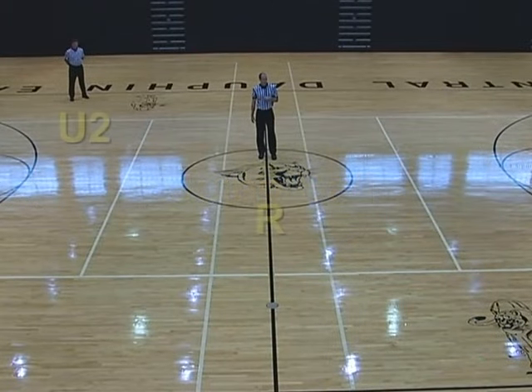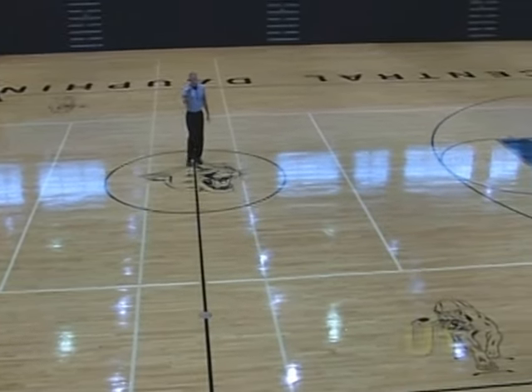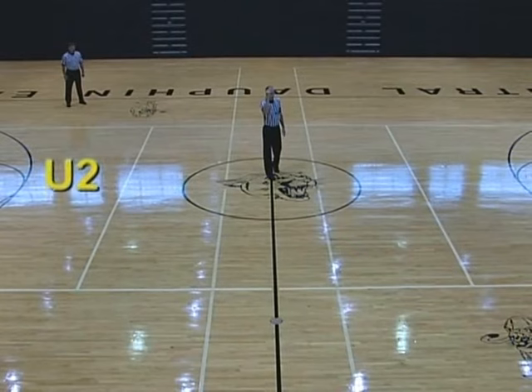Jump ball starting position. The referee tosses the ball, the U1 is table side, and the U2 is opposite side in line with the three-point arc.